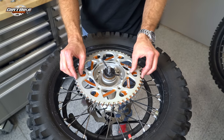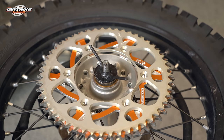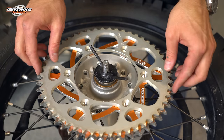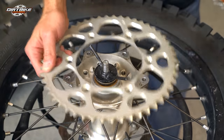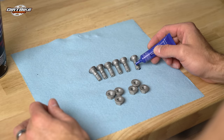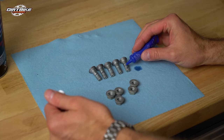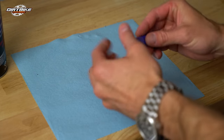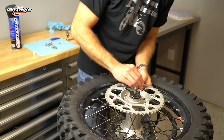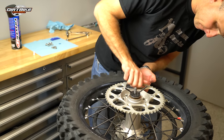I also wanted to see how much bigger the 52 tooth sprocket was versus the 50 tooth sprocket, and you can kind of see here that the 52 tooth was considerably bigger. The cool thing was it didn't require a different length chain — with the 116 link chain I had, I was able to use the 52 tooth sprocket without needing a different chain when I put it on. So I just went back with another 116 link chain as I'm coming back to the 50 tooth sprocket.